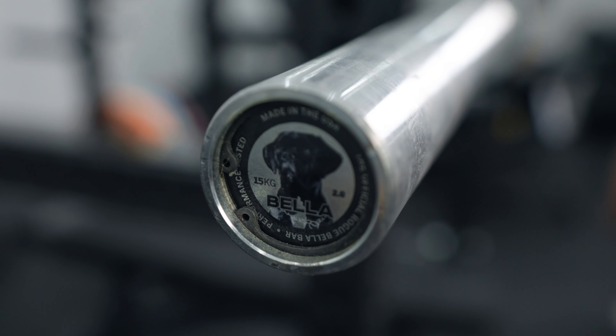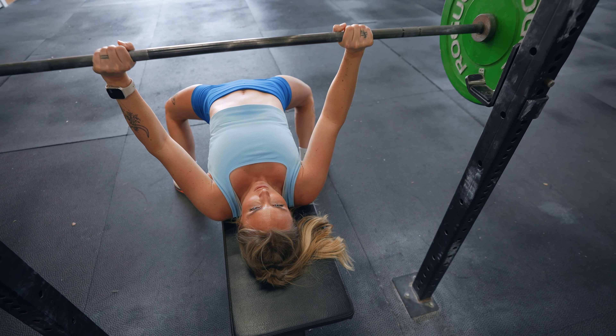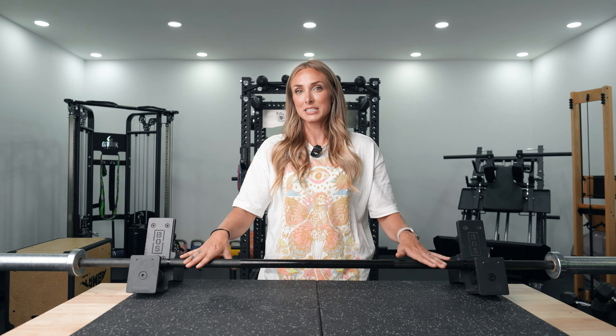I think the huge selling point of the Bella bar is its lifetime warranty. Not many companies provide a lifetime warranty. So for the Bella bar to have one, I think it's worth the investment — especially if you go with the stainless steel option. This bar is going to last you a very long time.